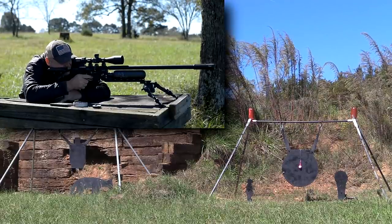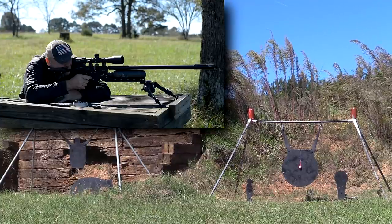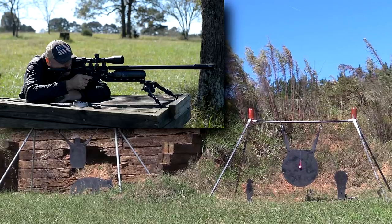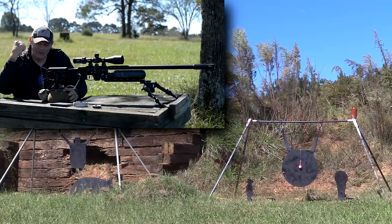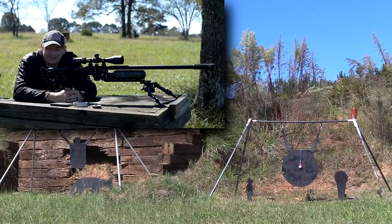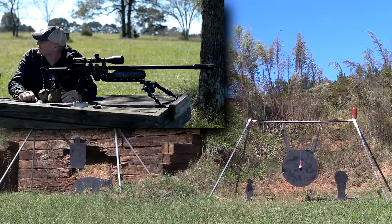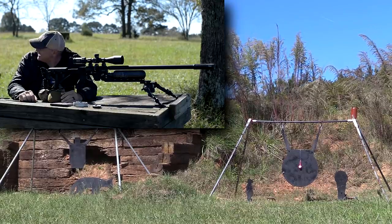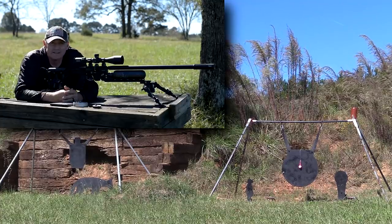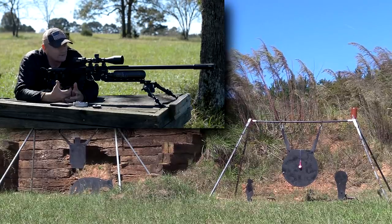I'm going to take a shot at the can. I think you're ready. Going for the one on the left — send it. Thank you for the wind correction. What the heck! That thing had some hang time. Boy, was that beautiful. There you go everybody — you get to see an FX Crown Mark II putting it on the money at 300 yards.